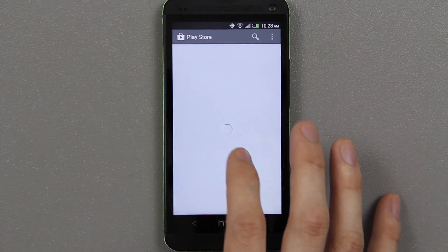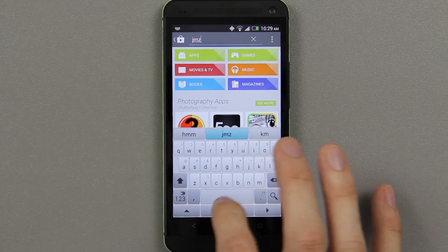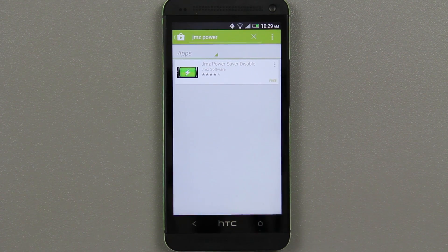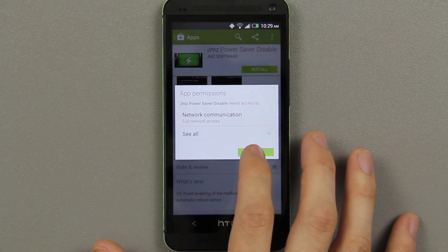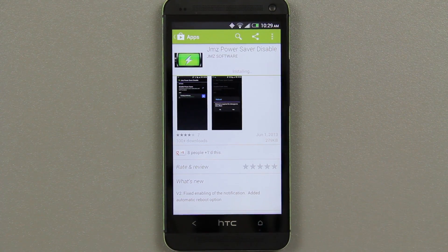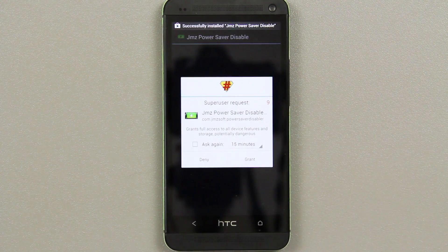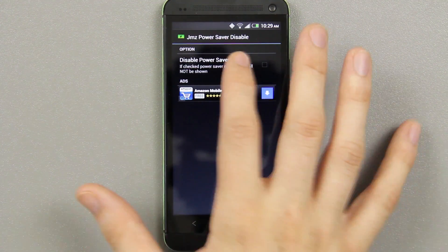Search for an app called JMZ Power, then press search. I'll also have a link in the description below. Just press on it, press install, accept, and once it's done installing press open.